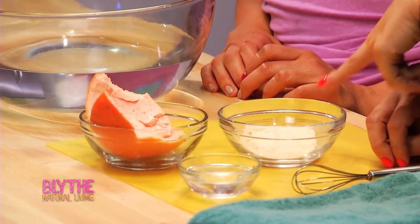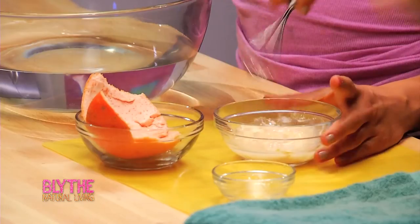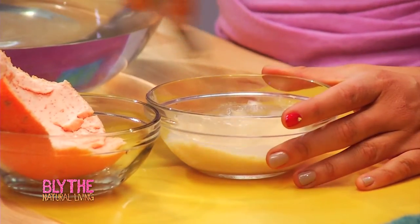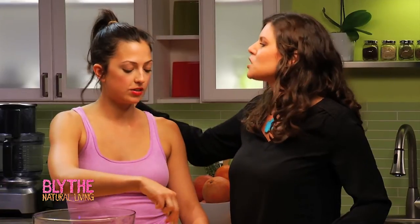We're using two tablespoons of that dry goat's milk. Go ahead and put two tablespoons of water in there and we'll just mix it. This is super good to put on your hair too — we're not going to do that now, but it really feeds the hair shaft and sinks in like a deep moisturizer.